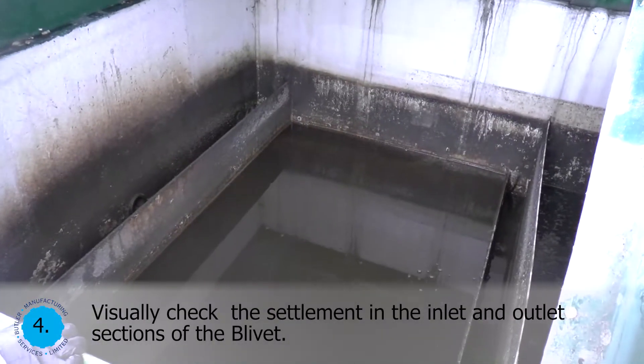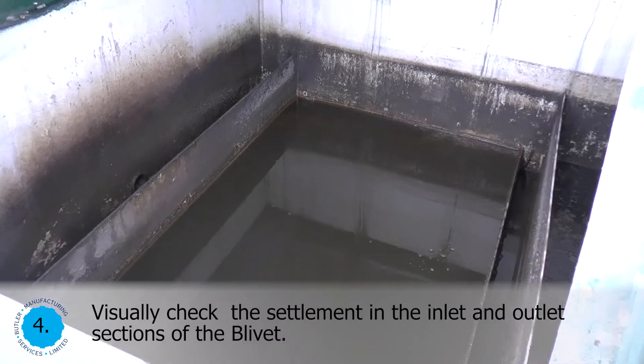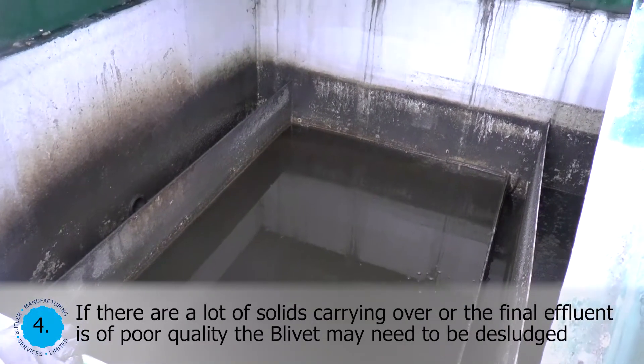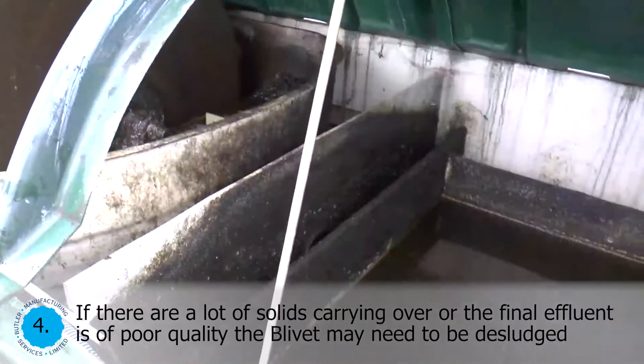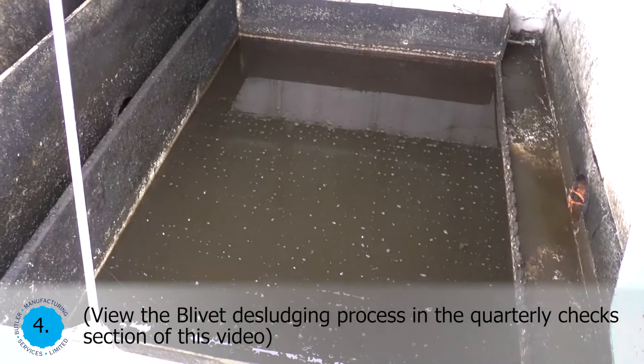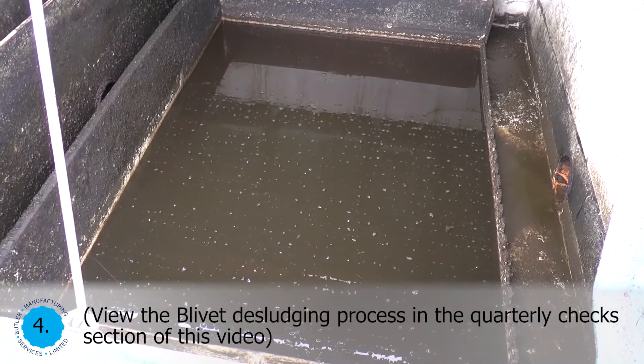Visually check the settlement in the inlet and outlet sections of the blivet. If there is a lot of solids carrying over, or the final effluent is of poor quality, the blivet may need to be desludged. View the blivet desludging process in the quarterly checks section of this video.